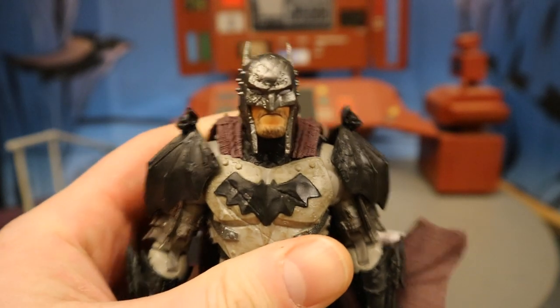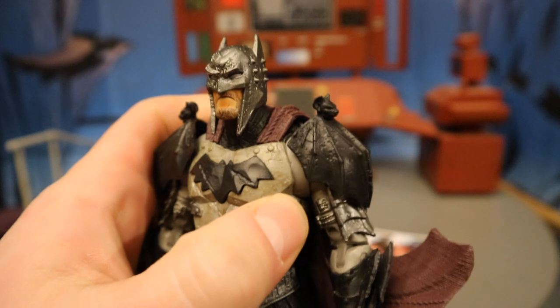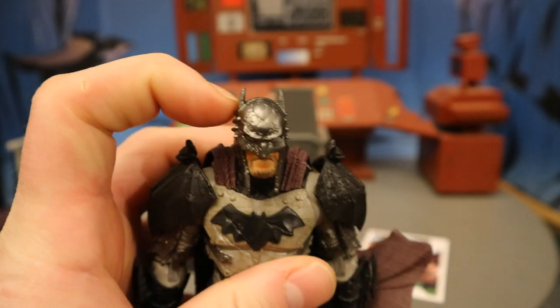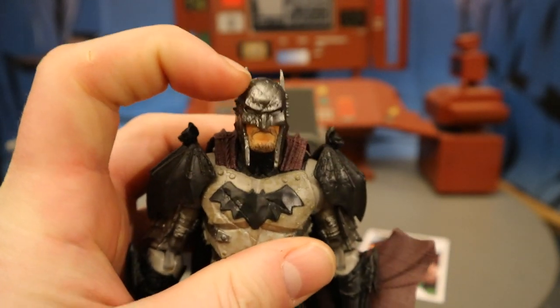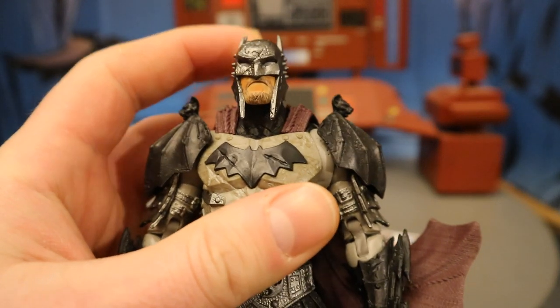Starting with his face, he's got a sort of medieval-looking helmet with bat ears and spikes. It looks good. It's got some battle damage — on the top, on the side, and even his face is damaged. You can see a scar going through it.